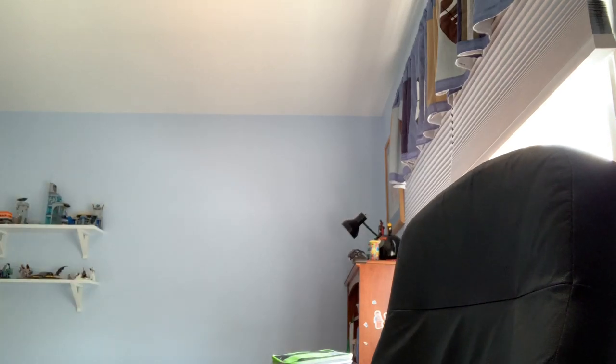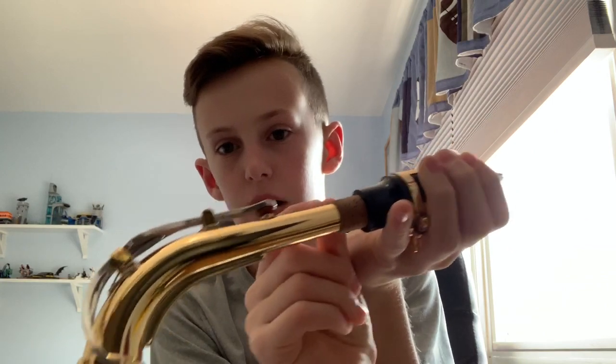To make it sound a little better, you can get another piece out of your case — it should look like this. Just put this on and make sure that there's about half an inch of cork still showing, and then you can play it. It sounds a lot better.